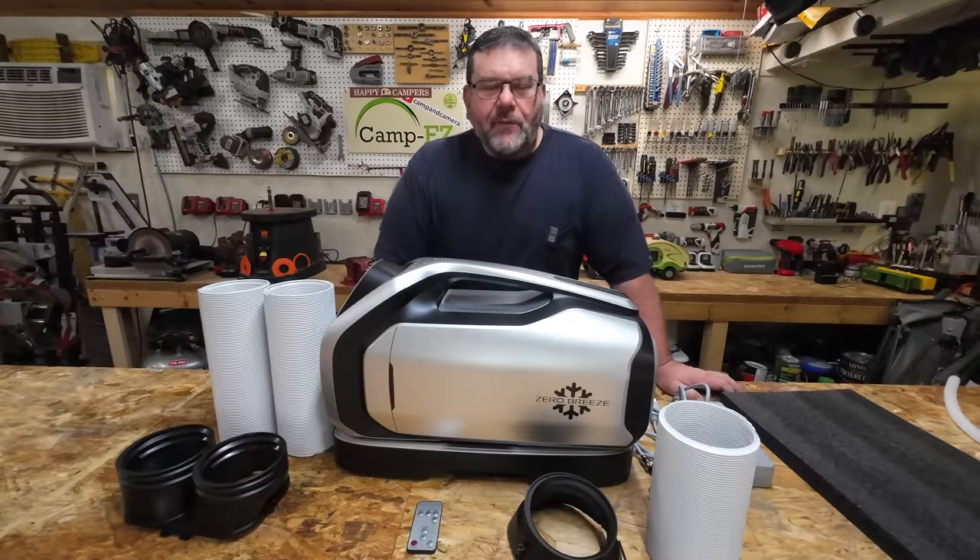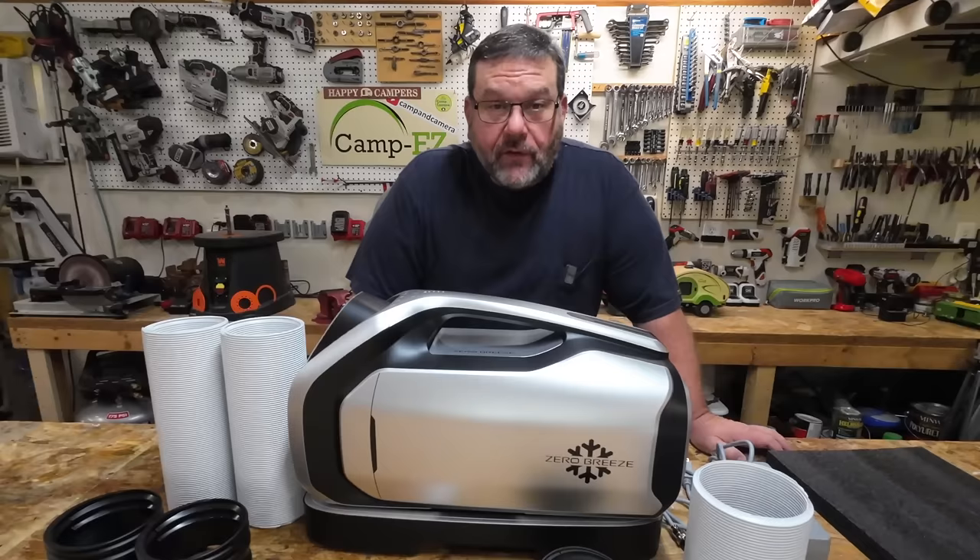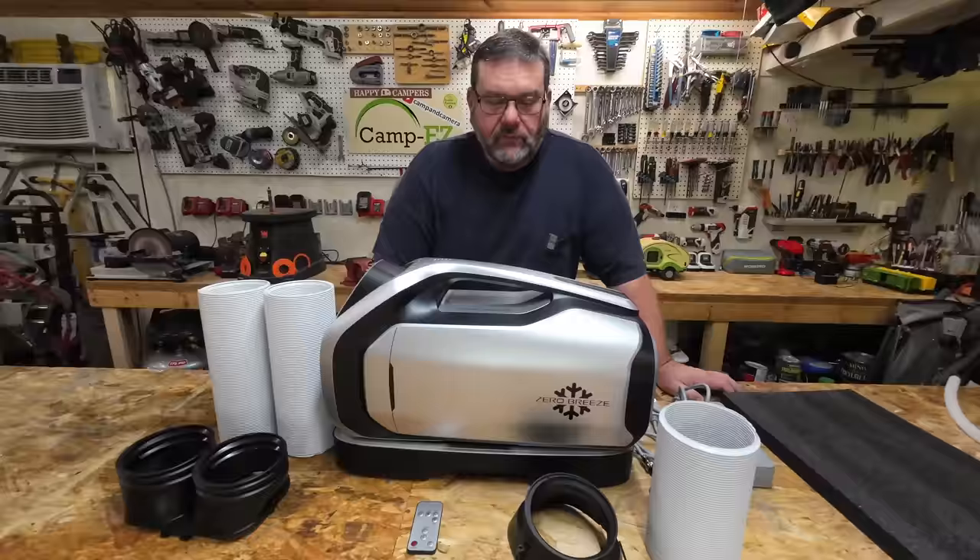Hey, welcome to another episode of Camping Camera. Today we've got a really cool product to show you — and I mean it, it's really cool.